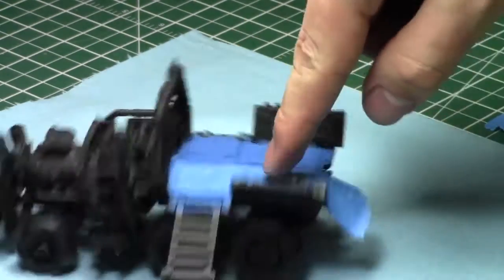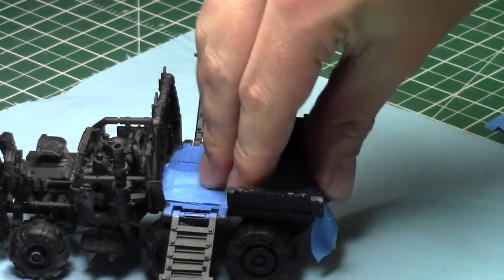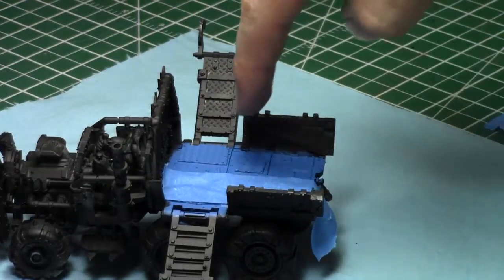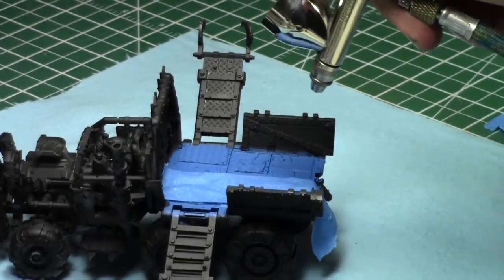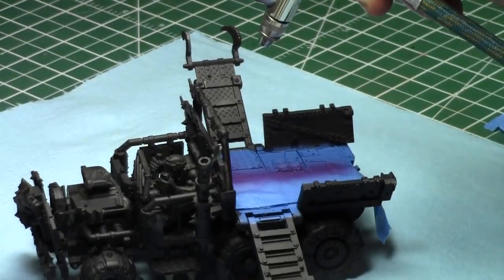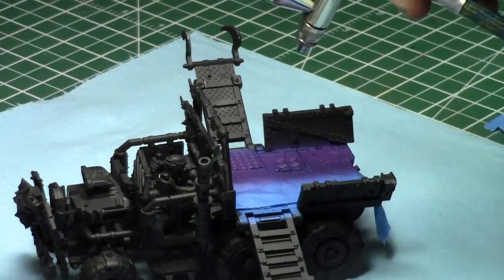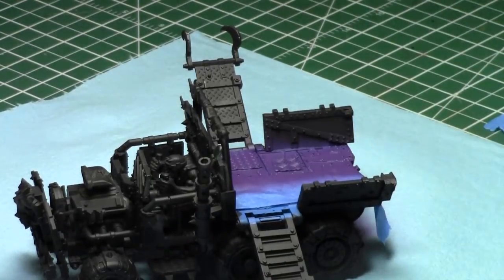Now it's time to airbrush half of this, and the angle will matter here. As I said, we've masked it off. It's completely masked off, and I'm going to spray just a section here. I'm going to apply a purple layer over the surface, but the key, as I mentioned, is to go from a vertical angle, or if you're going to go from a sideways angle, go from the direction of the tape — that way you're blowing over the tape and not under it.